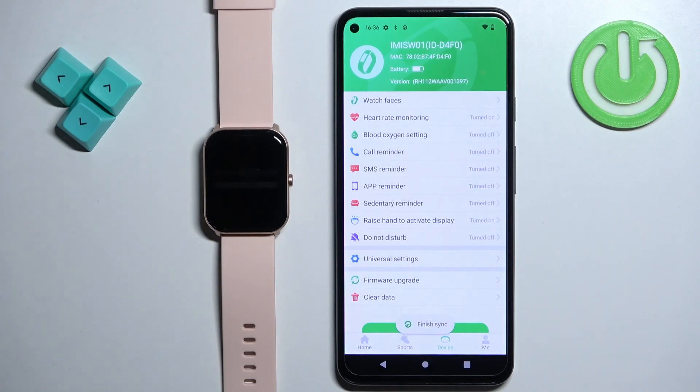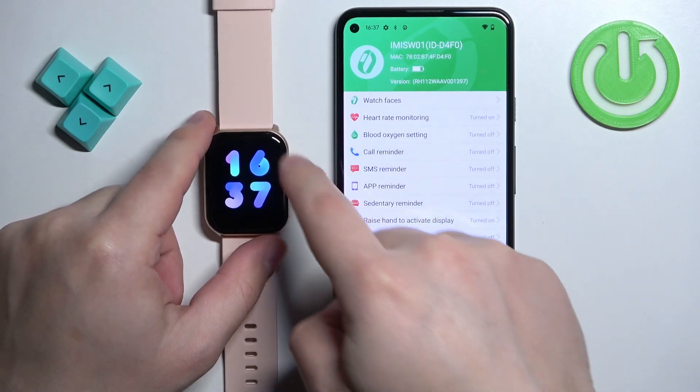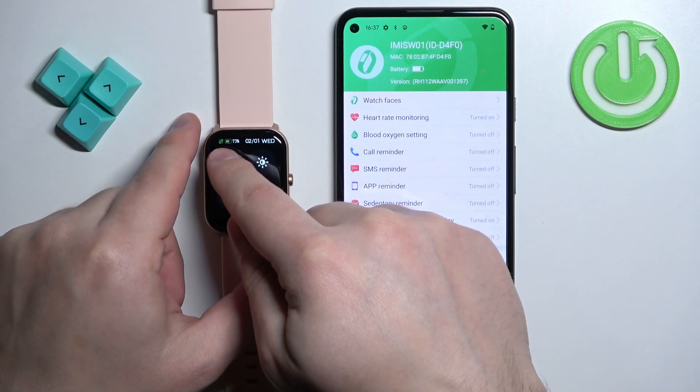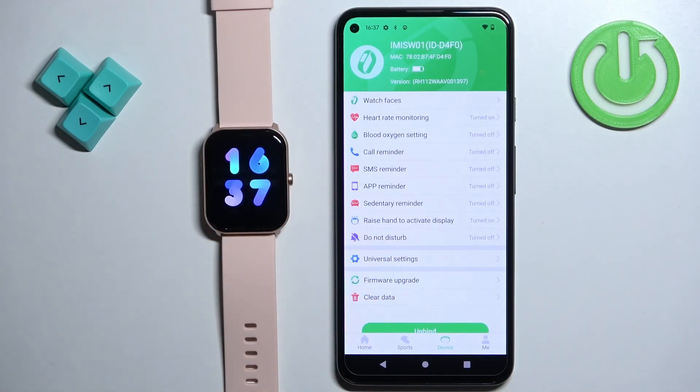After a second or two, your watch should connect with the phone. You can tell by the name of the watch shown at the top. You will also see the battery level of your watch. If you wake up the screen on your watch, you can open the quick panel, and on the quick panel you will see that next to the battery icon there is a chain link icon which is green, indicating that the watch is connected with the phone. And that's how you pair this watch with the Android phone.